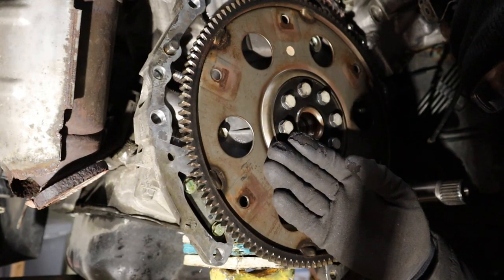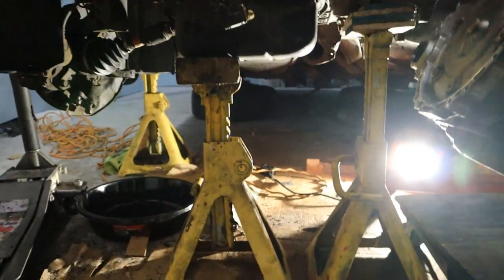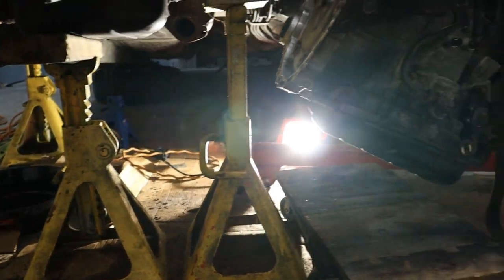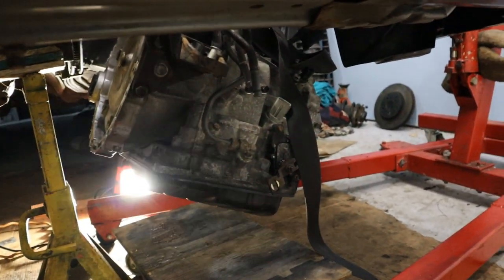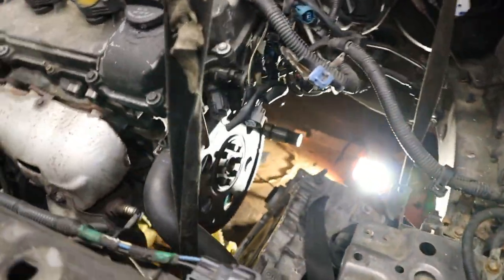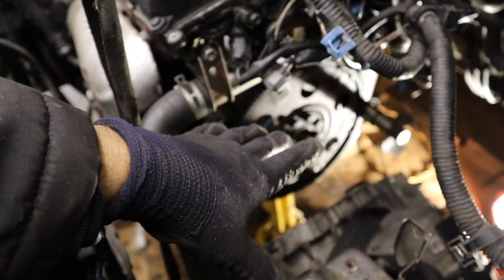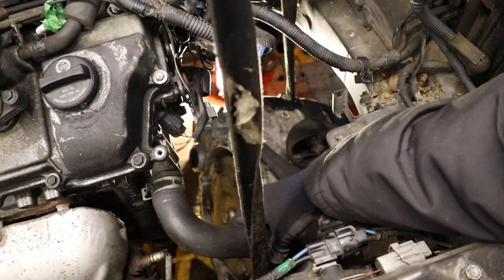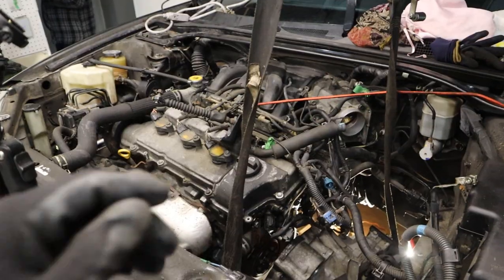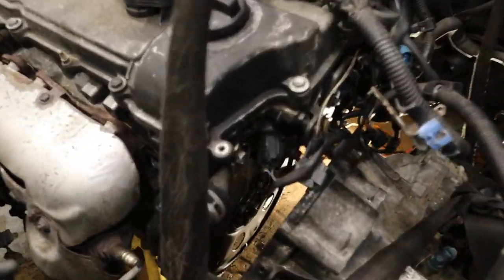Now it is time to mate up the transmission. Here is my setup: I have got the engine down here supported with jack stands, and underneath I have my engine crane with the transmission tied to it. I am going to use the crane to lift the transmission up and align it with the engine. With the crane it is a little bit easier than using a floor jack because you can wiggle it around while it is hanging. I did have to lower the engine a bit to get it tilted so it lines up with the transmission more easily.